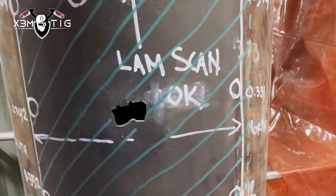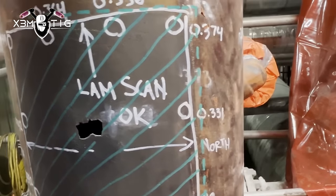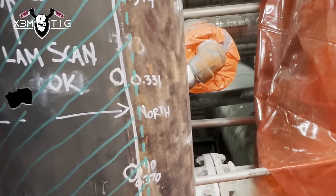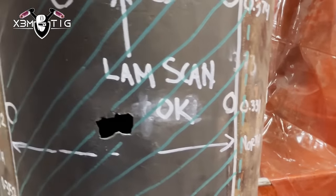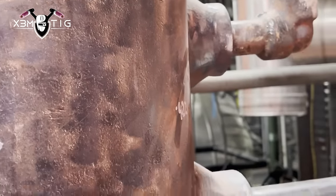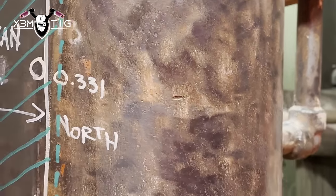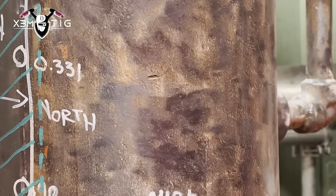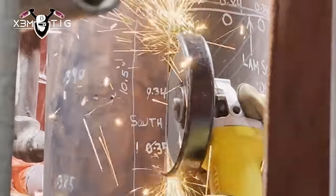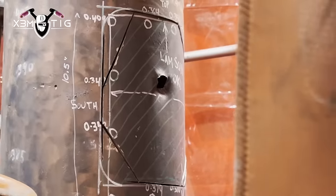Hello everyone and welcome to the Extreme Tick channel. For today's video I'm going to show you a procedure how to do a patch on a carbon pipe. As you can see here we got a 12-inch — they did the lamb's cam checking for thickness where all that material is really thinned out. Usually that's what happens with steam lines because of the high velocity coming in that pipe, doing water hammers, and that's what thins the wall until it ruptures. After lamb's cam is done they usually mark the area which should be cut.